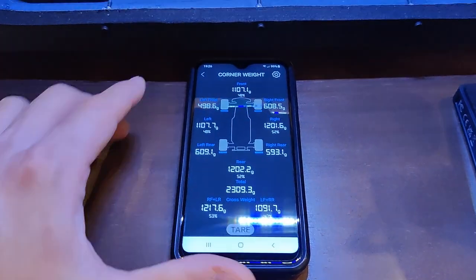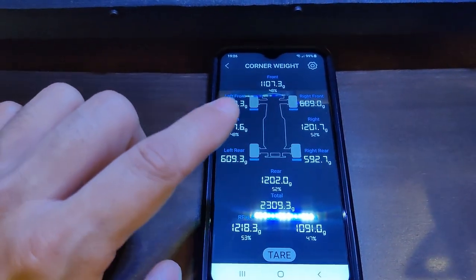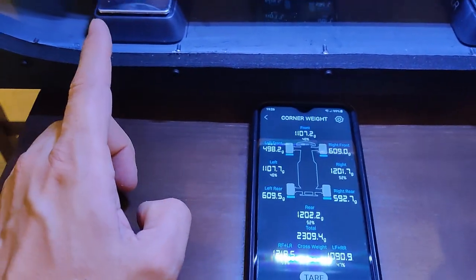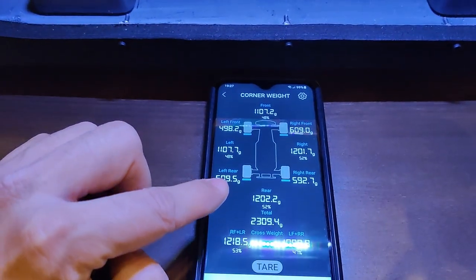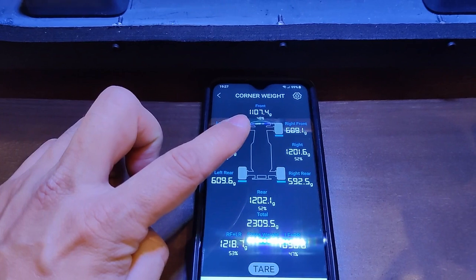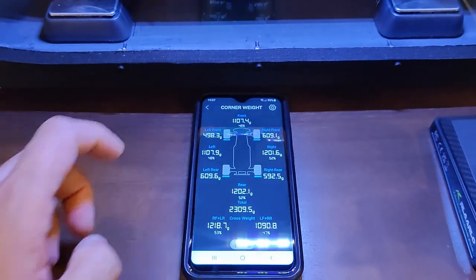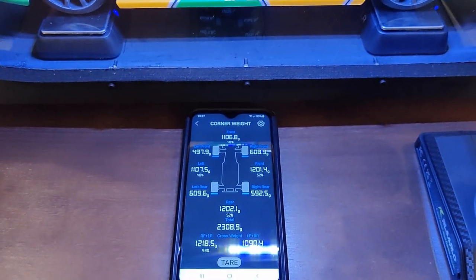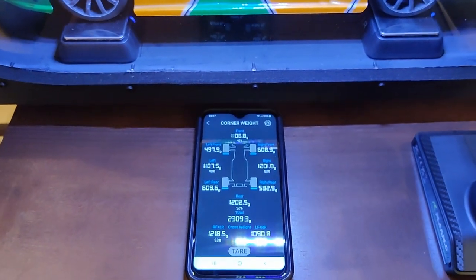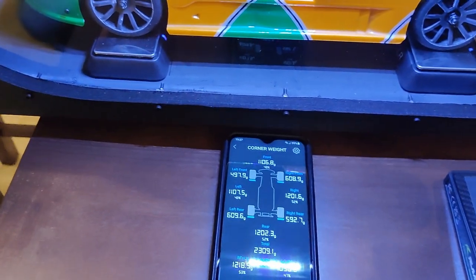The whole thing is on right now, so that's why you keep seeing so much movement on the numbers — the fans are running in there and there's some motion. But let's go with 1202 at the bottom and 1107 for the top. Once I start the fans, you're not going to be able to hear me very well, but we'll still be able to see the numbers. So let's go ahead and turn on the fans.